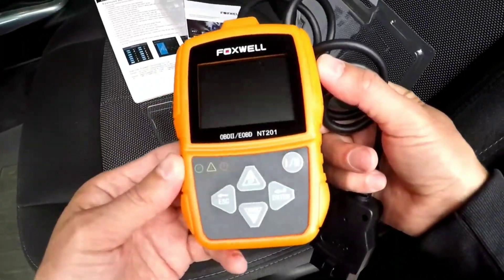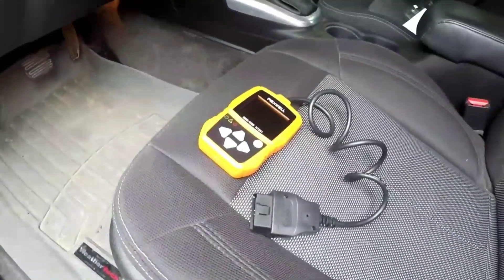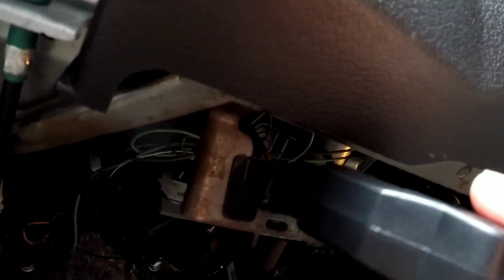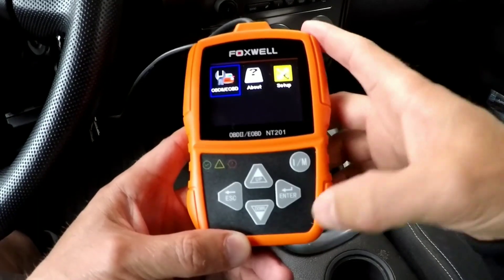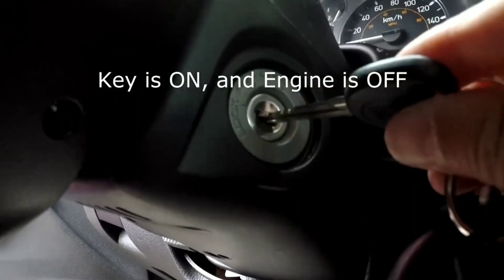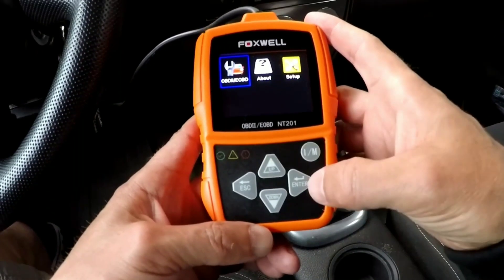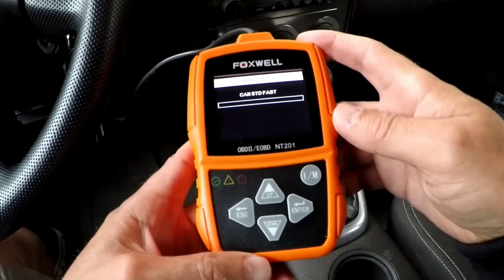To use the Foxwell NT201, follow these simple steps. First, connect the diagnostic cable to the scanner. Second, locate your vehicle's OBD2 port, usually beneath the dashboard. Third, plug the scanner into the OBD2 port. Fourth, turn on your vehicle's ignition without starting the engine. Fifth, the scanner will power on and you can start the diagnostic process.